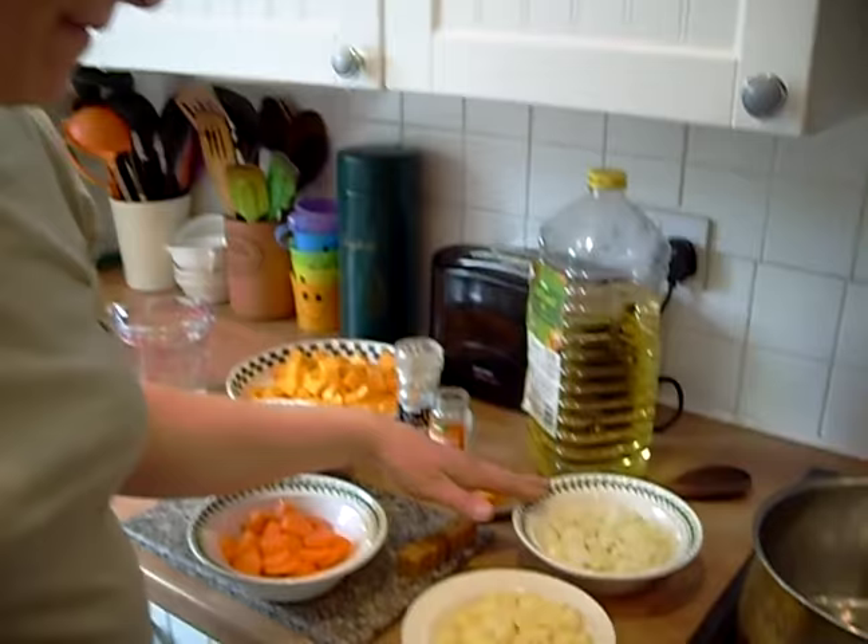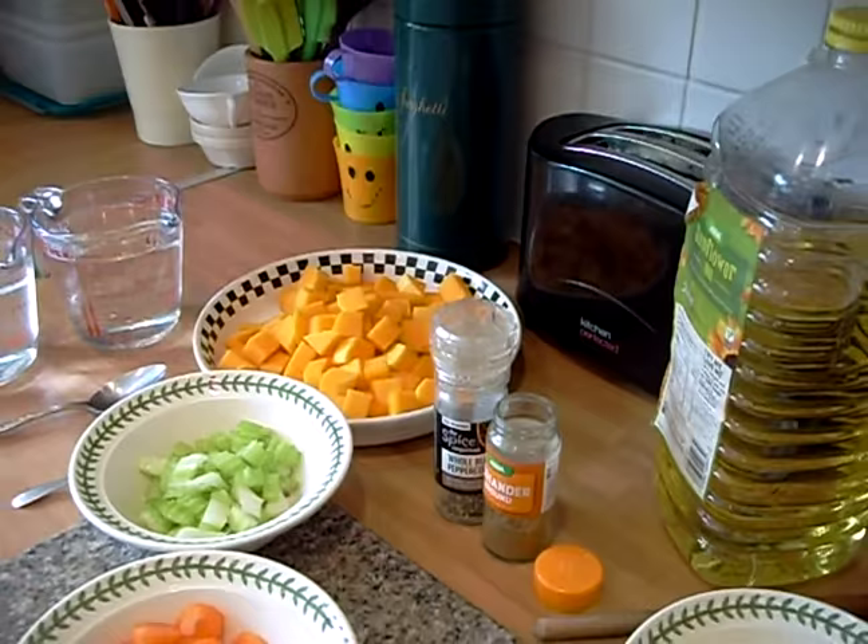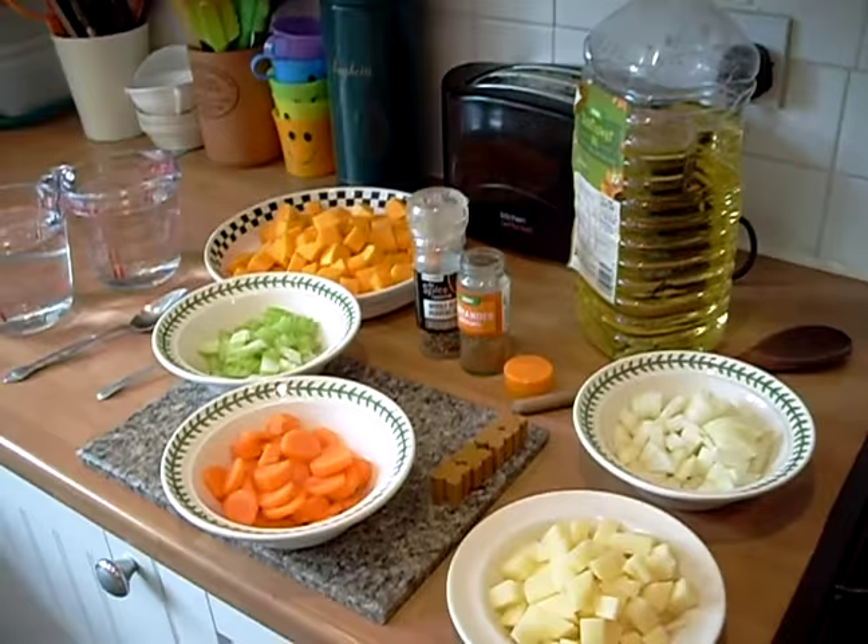Right, we've chopped up an onion until it's quite fine. We've chopped up a potato into cubes. A carrot sliced quite fine as well. The celery chopped up, and the butternut squash — we only used the top half. This is what we left because it went massive, so we've just used the top. As you can see, there's quite a lot going in there.